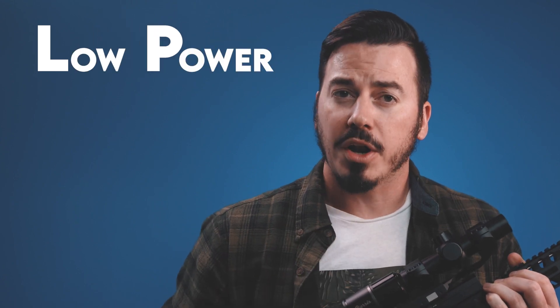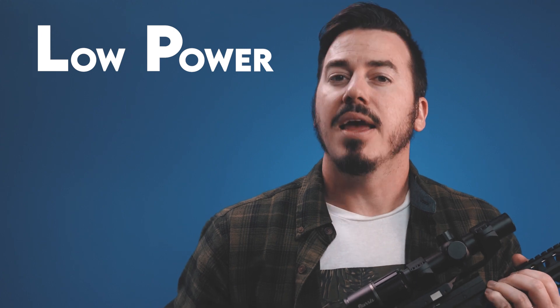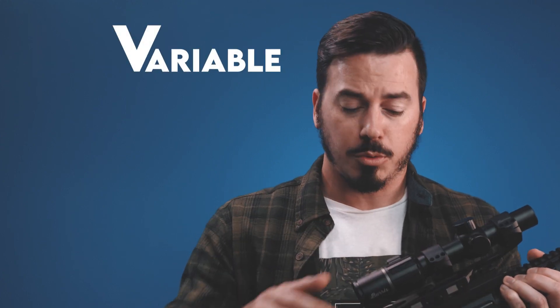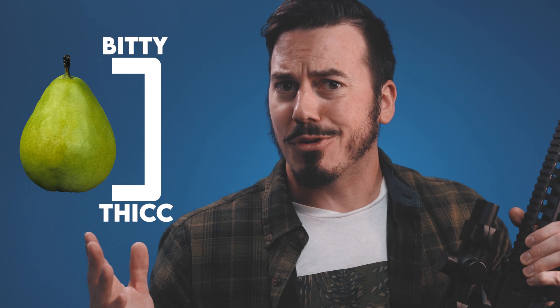An LPVO, or low power variable optic, is exactly what it sounds like. Low power — in this case starting at 1x for close range, which is very close to the native magnification of your eye — and going up to 6x. Variable, or adjustable to any magnification between 1 and 6 with a throw of a lever. They're easily identified by their small front objective lens and a larger rear eyepiece lens. So why would you choose this over a red dot with a magnifier?